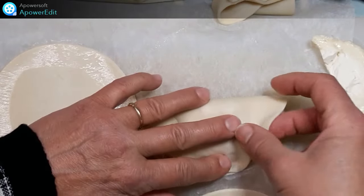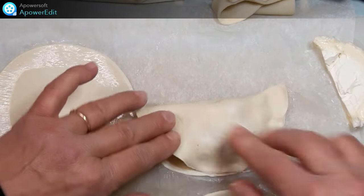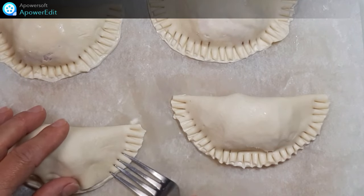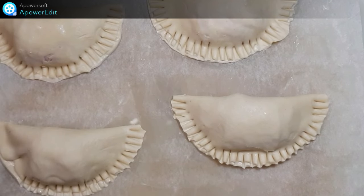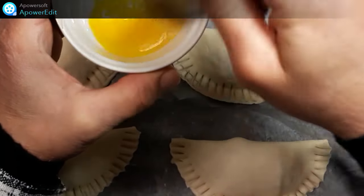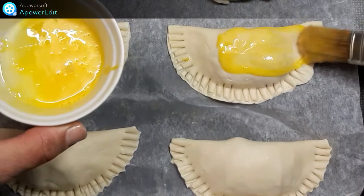Je referme et je soude hermétiquement. Je soude la pâte avec les dents de ma fourchette. Dans un ramequin j'ai mis un jaune d'œuf que je détends avec un peu d'eau et je viens dorer chaque chausson.